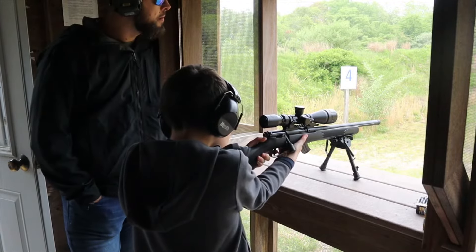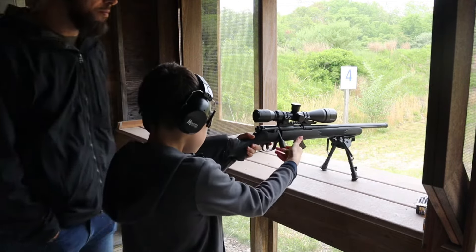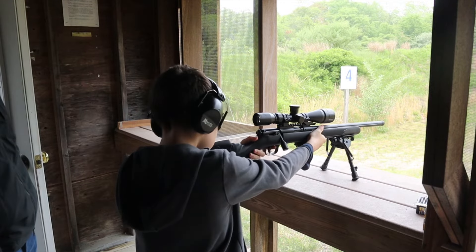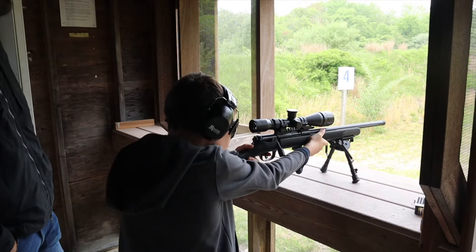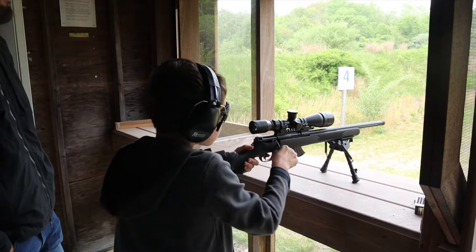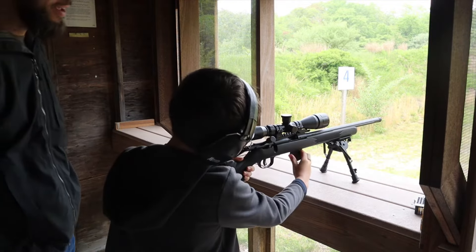We shot this a lot — we made a huge dent into a case of 22 LR, well over 500 rounds. Once my son started shooting it, it was hard to get him off. For the first time he would rather shoot this over his Smith & Wesson 15-22. He's tried lever guns before but didn't want them — with this bolt gun he was having a blast and all he wanted to do was shoot it.